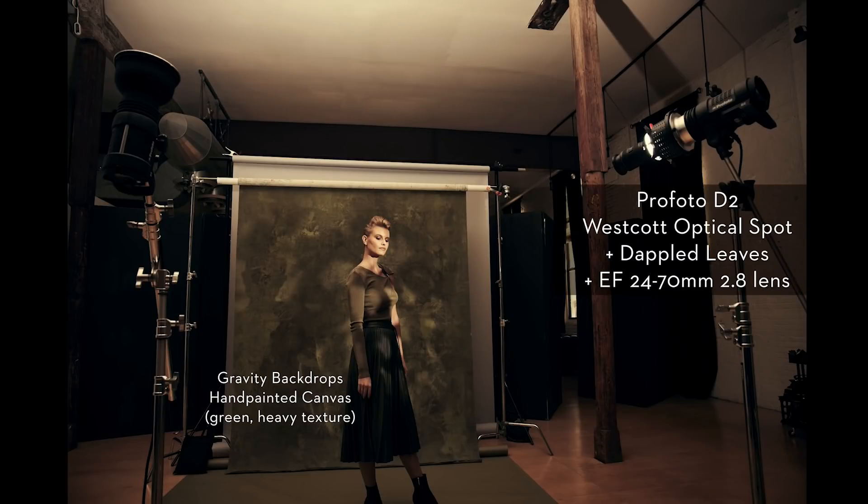I used a Profoto D2 with the Westcott Optical Spot to the right-hand side of the frame. The Optical Spot comes with a kit lens — it's about a 150-millimeter lens. It's very sharp, doesn't have chromatic aberration, and it's great for creating really tight slices of light. But if I want to light an entire scene head-to-toe, it's usually a little bit too focused.